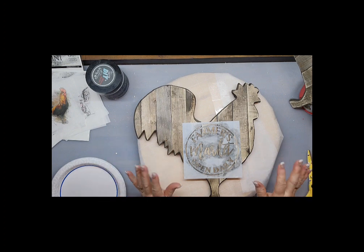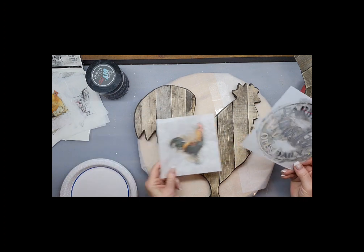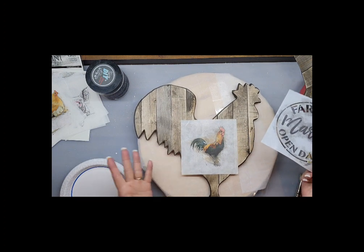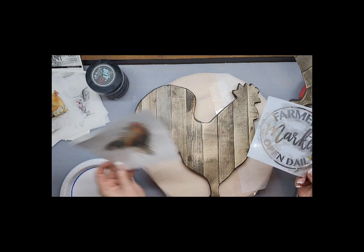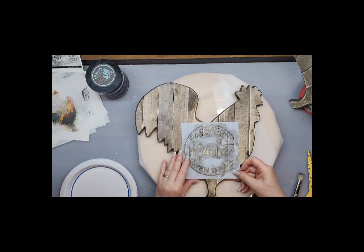Hey guys, I felt like upcycling today. I had thought I wanted to decoupage on this, but as I laid the image on there, I thought that doesn't make a lot of sense because obviously it's a rooster and that's a rooster. I didn't want to waste this image on something that wasn't really going to make sense.